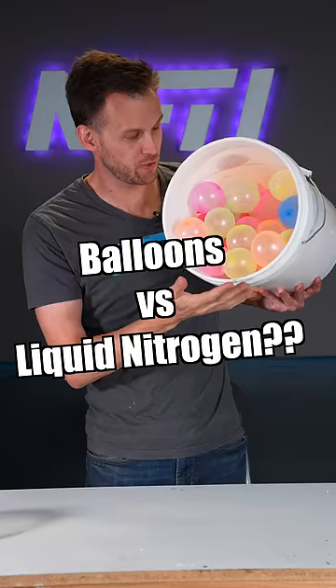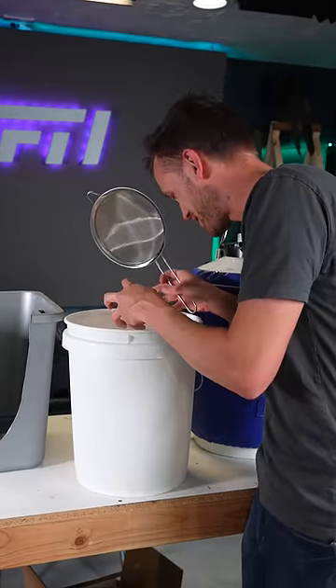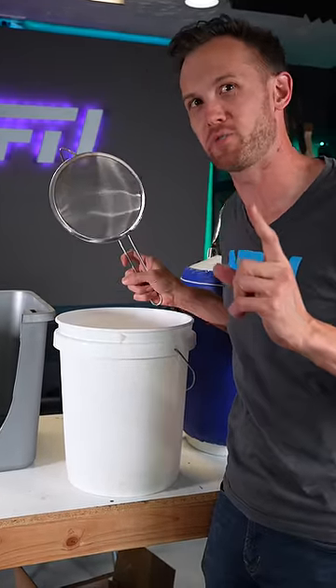This bucket is full of tiny air-filled balloons. What's going to happen when you pour in some liquid nitrogen? The entire bucket of balloons shrunk down to just a little bit at the bottom. But I think we can reverse it.